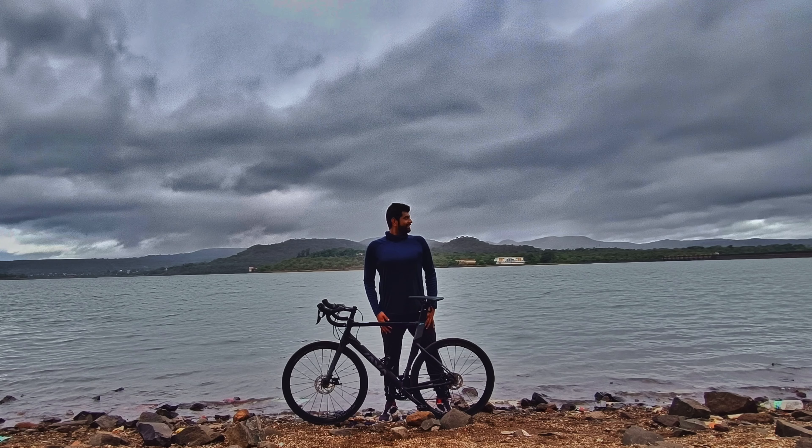Coming from an MTB background, MTB riders don't have to worry much about potholes or speed breakers, but with this bike you have to be very cautious as it has 25C tires, which are very thin and don't go well with potholes, speed breakers, or uneven roads. The carbon fork helps absorb a lot of jerks, but you still have to be careful. On my very first ride to Khadakwasla Dam in Pune, I had my first puncture — it was a pinch puncture, which happens when tire pressure is low and the tire pinches through a bad patch, cutting the tube and causing two holes at once.